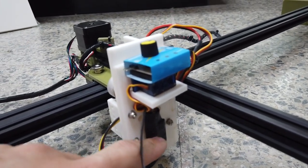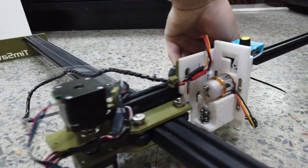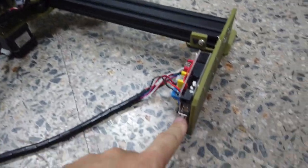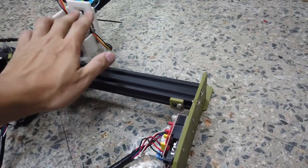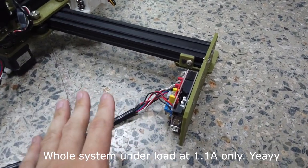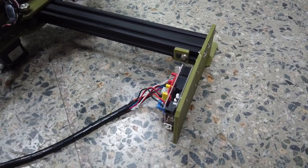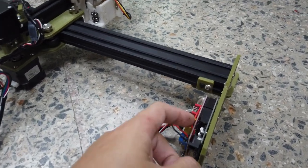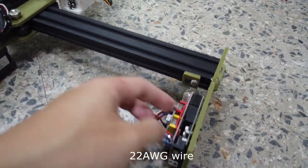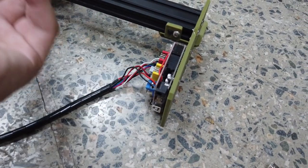As for the ESC for the motor, it's just an EMAX 12A ESC. I applied a current sensor and even while the stepper motor is running under load while cutting, the maximum amp draw is only 1.1 amps. Without load — spinning without cutting — it's only 0.9 amps. So this wire will work just fine. I tested the temperature by touching it and there's no heat at all.